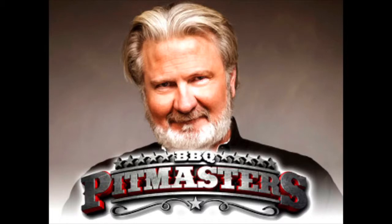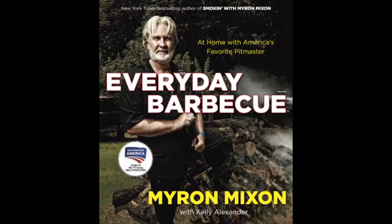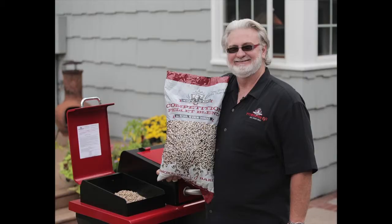We've got a Barbecue Master on the phone, Myron Mixon. Good morning, you there? Hey, how you doing? We're so excited to have you on the phone this morning. You got a lot going on, like Barbecue Pitmaster's coming back. Yeah, we got a lot happening.